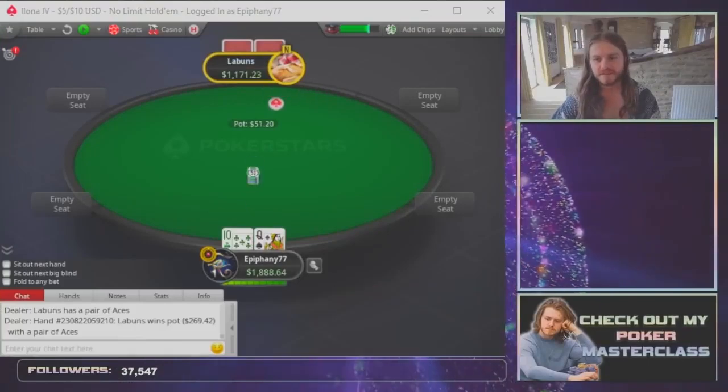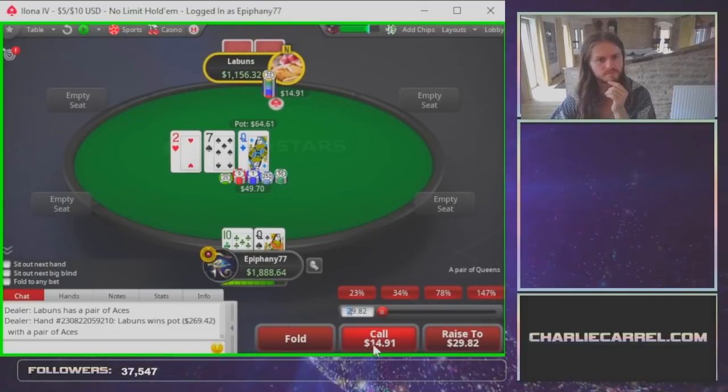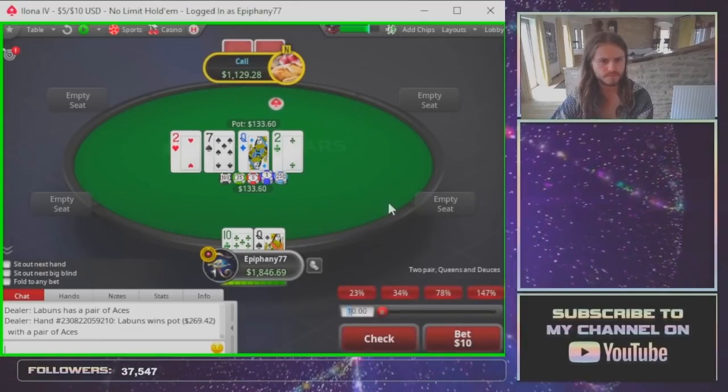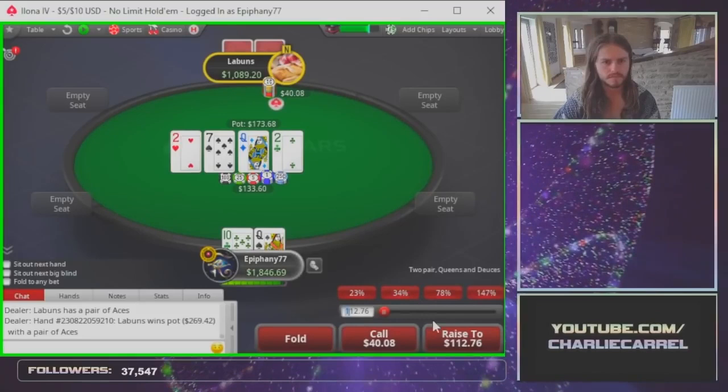Queen 6, we are going to be checking. Queen turn, we're going to be check-raising. And checking the turn — not going to have super loads of bluffs in. Against that size, we're going to be raising.